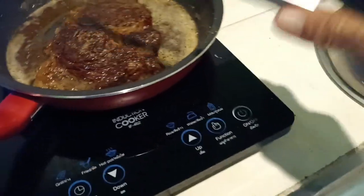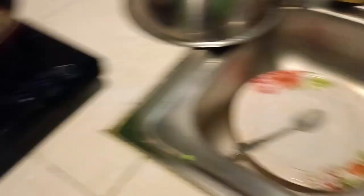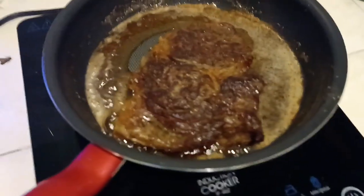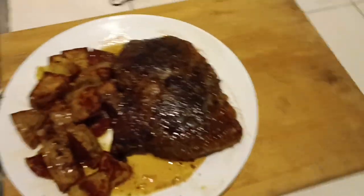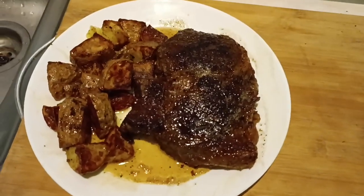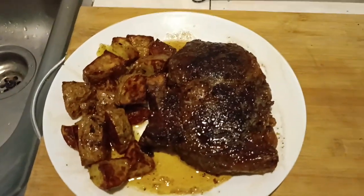I'm going to kill the hot plate, plate it, and there it is. 20 minutes, roughly, cooking time. Time to go eat.